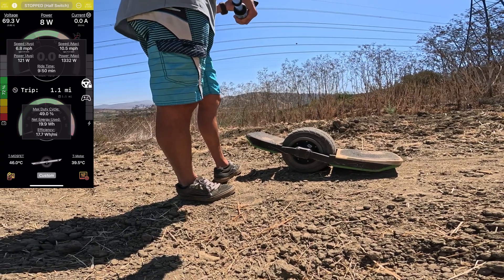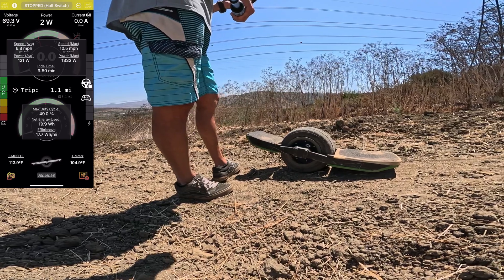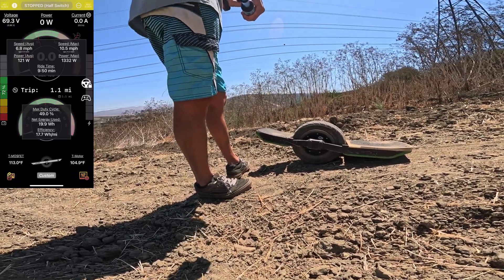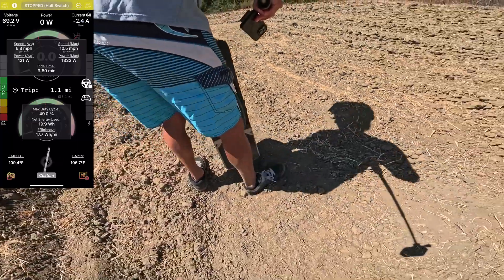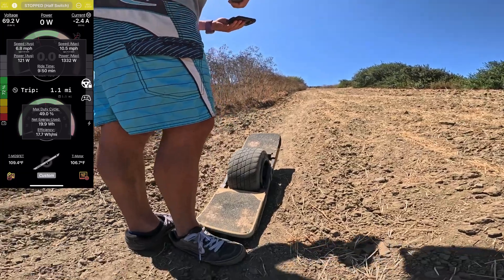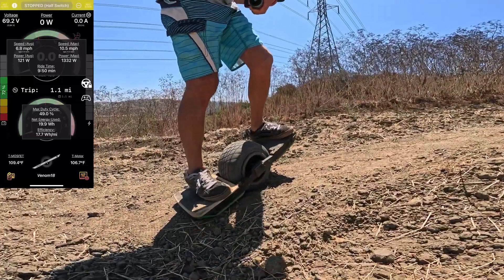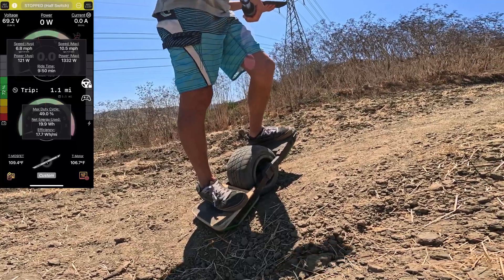The motor starts at 40°C. The motor is noticeably cooler than the starting temperature of the HyperCore. Just like I did with the Future Motion boards, I always waited for the controller to go under 110 Fahrenheit. I'll do the same thing here, and pay attention to how I'm able to start on this hill without any hiccups.